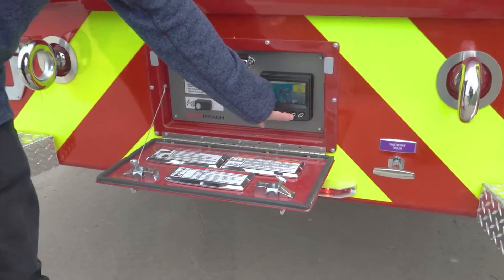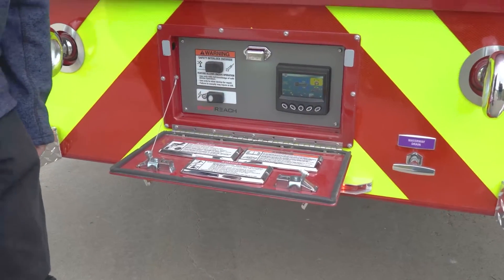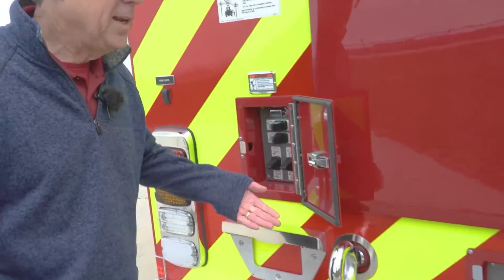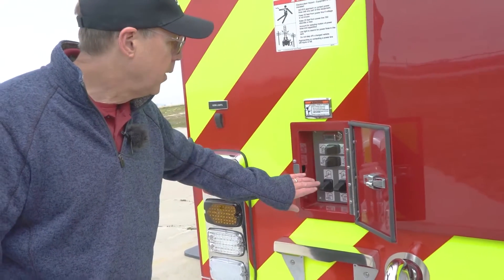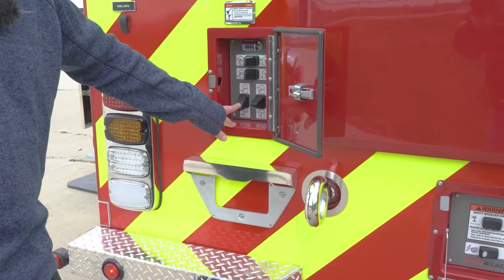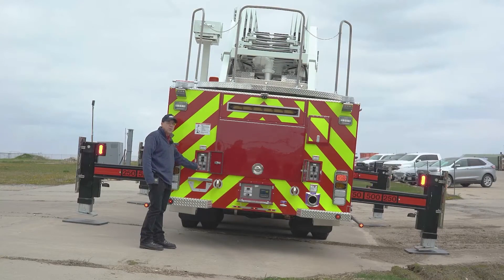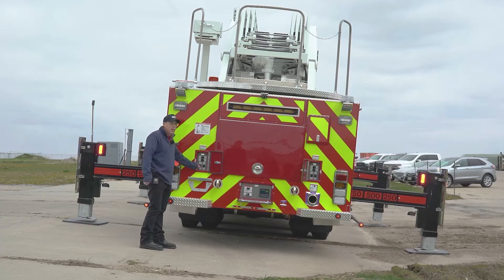The next thing we do, we're going to push the button for automatic leveling, and then we can pick any one of the down jack paddles. Push it down and hold it there. The truck's going to level out for us.